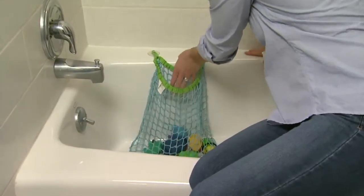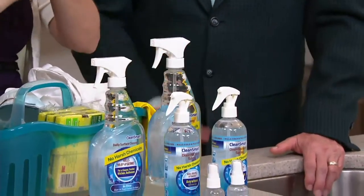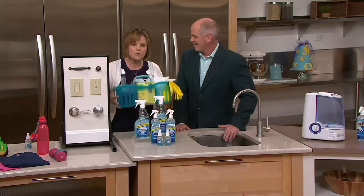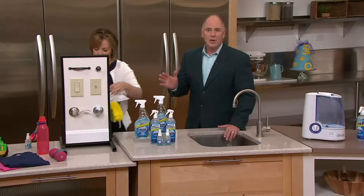What you're avoiding is having to get out the rubber gloves. I get in my car after coaching gymnastics — I'm killing those germs on my steering wheel. You don't need rubber gloves, you don't need to wear a mask. There are no fumes, and there's no odor to it whatsoever.